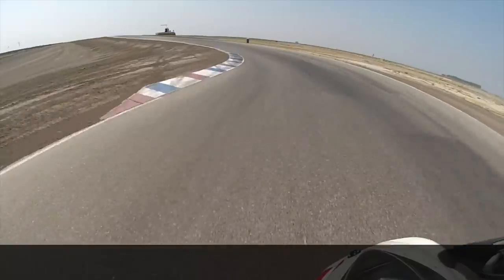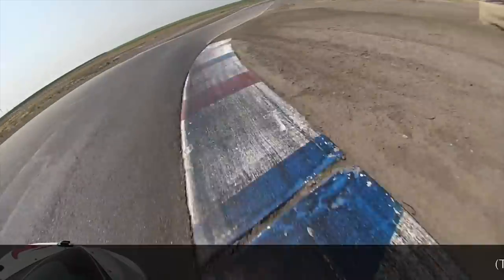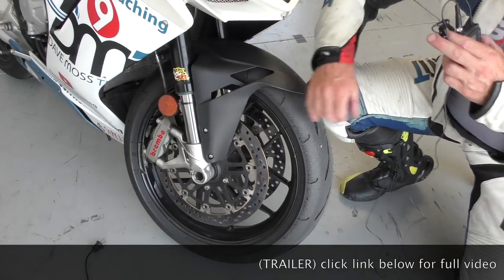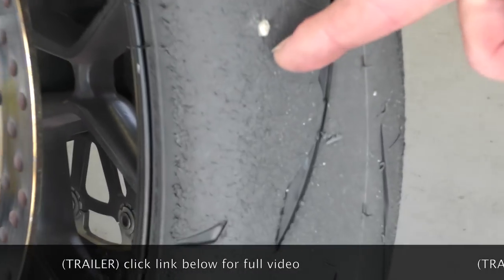Second session — a little more lean, going to the edge of that tire. That one millimeter is fantastic. As far as the front tire goes, we're getting our braking lines here, straight across.